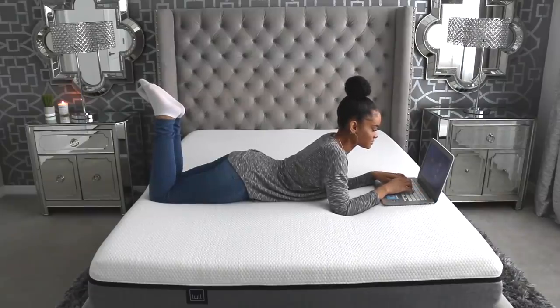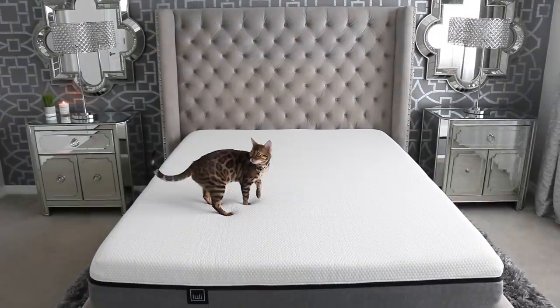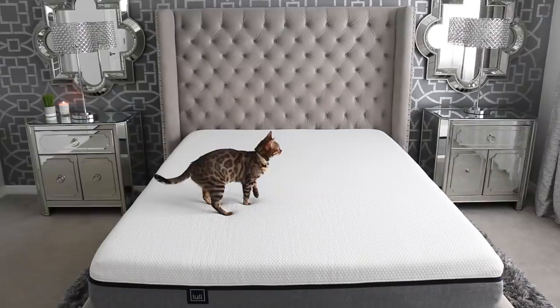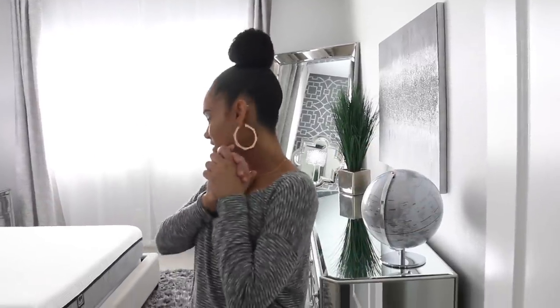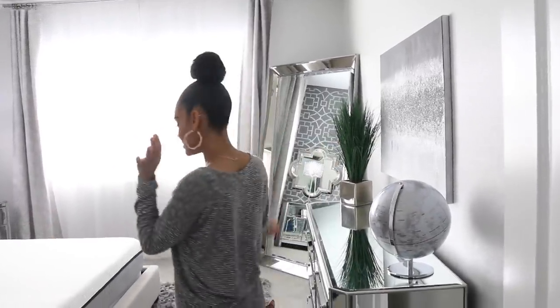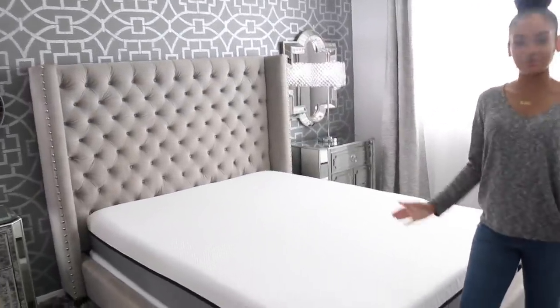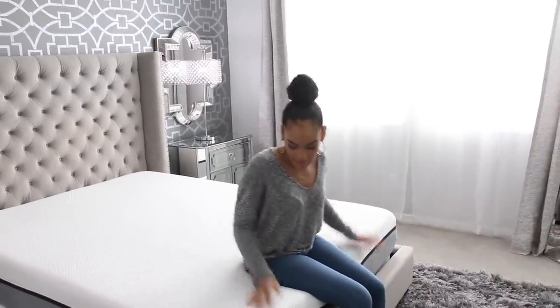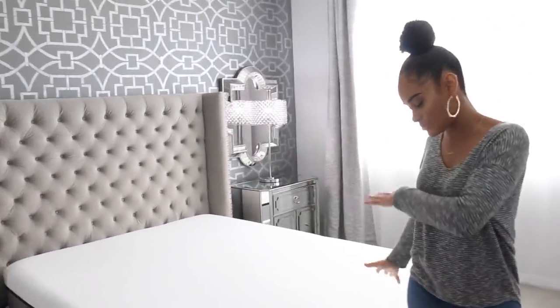I want to give a big thank you to Lull for sending me this amazing mattress that even my cat Nala loves. But without further ado, let's go ahead and get into the room tour. Hi guys, welcome to my room tour — my master bedroom tour. We're going to start over here. This is the new highlight of my room, and this is my Lull mattress, which I've absolutely been loving. It's super soft and super comfortable. I don't have any bedding on it right now — I just wanted to let you guys take it all in.